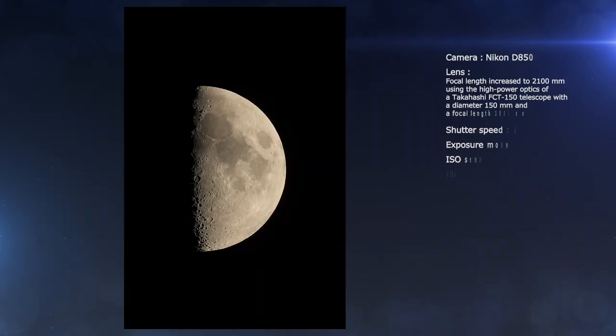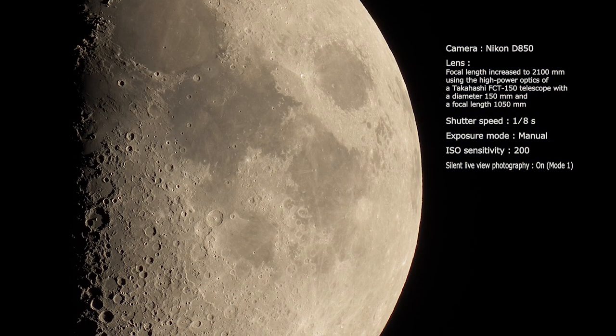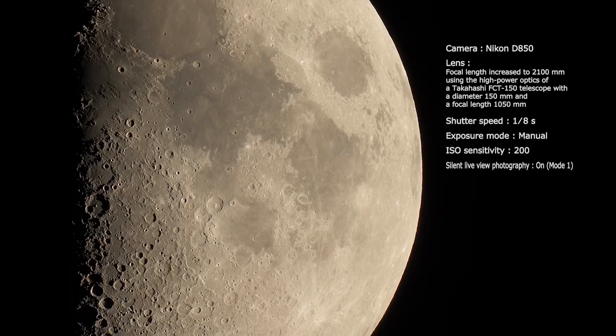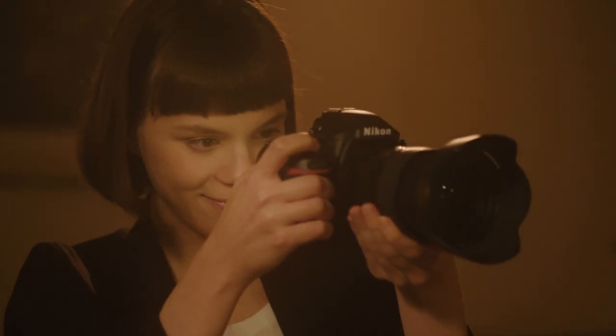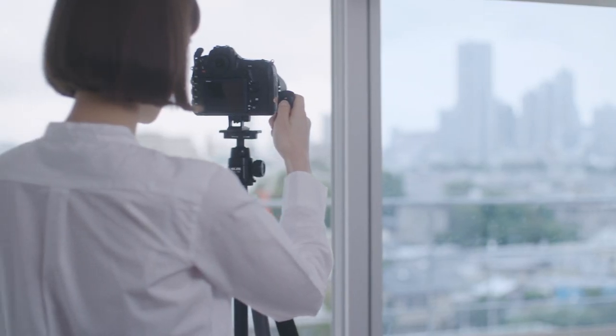With high-power telephoto lenses or cameras mounted on a telescope for astronomical photos, silent photography is also a good choice. Silent photography mutes the shutter and keeps blur to a minimum. Try seeing how many ways you can use it.